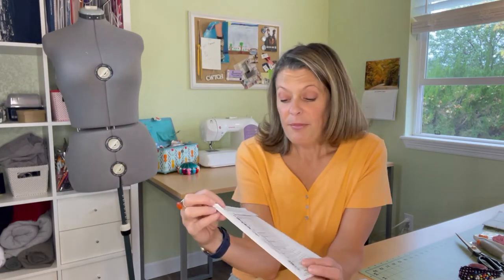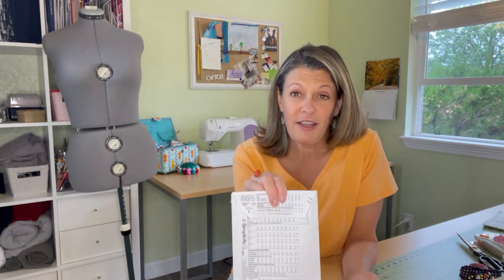I will also be making size 16. I know they've got all the different measurements on the back of the patterns, but I found that if you go two sizes up from what you normally wear in the store, it usually works out the best. So I'll be doing that.